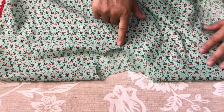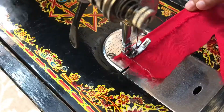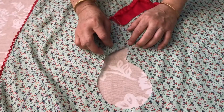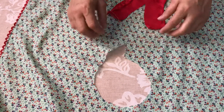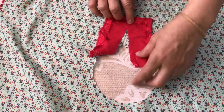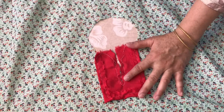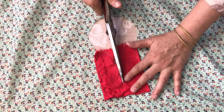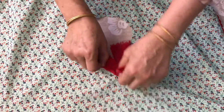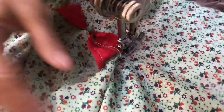First, we will put the lace into place and thread it here. This is the front side, and we will put the cut in this cut. We will put the cut in the last position and place it in this cut. After placing the cut, we will continue putting the cut until done.